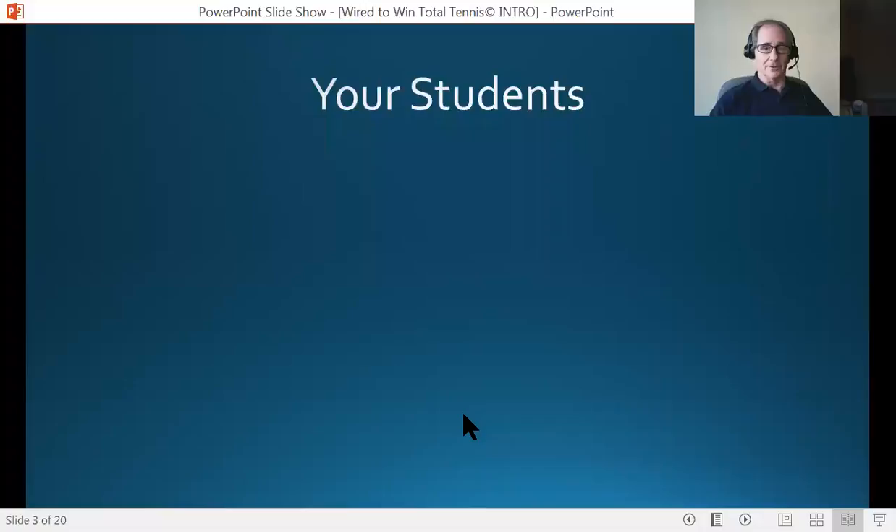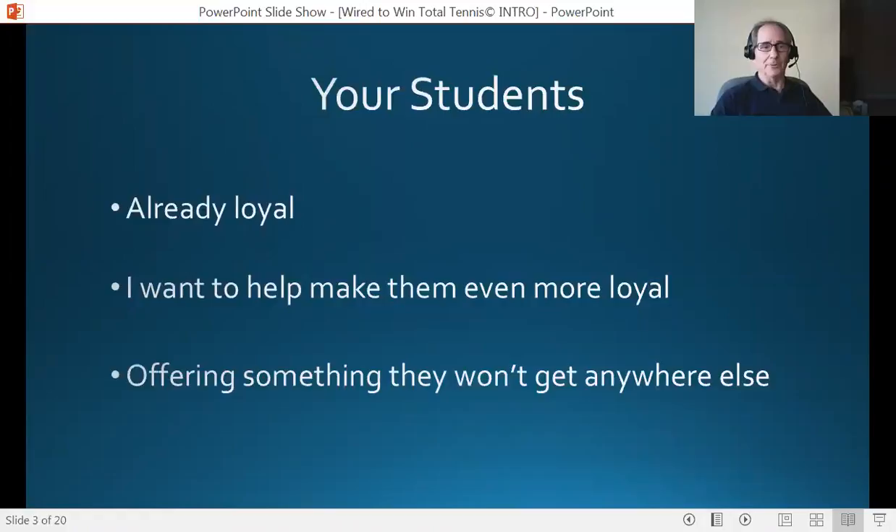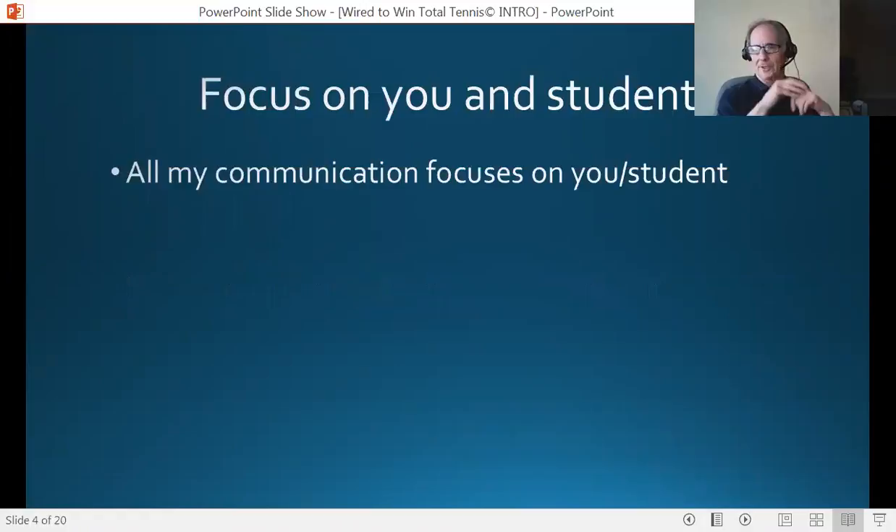Let's talk a minute about your students. Your students are already very loyal to you. They pay you for your expertise, they show up for lessons, and you teach them everything you know, which is terrific. What I did was put this program together because I want to help make them even more loyal. There's nothing better as a teaching pro than knowing you have a band of loyal followers that love what you do. I wanted to offer something that they won't get anywhere else — and that's exactly what Wired to Win is.